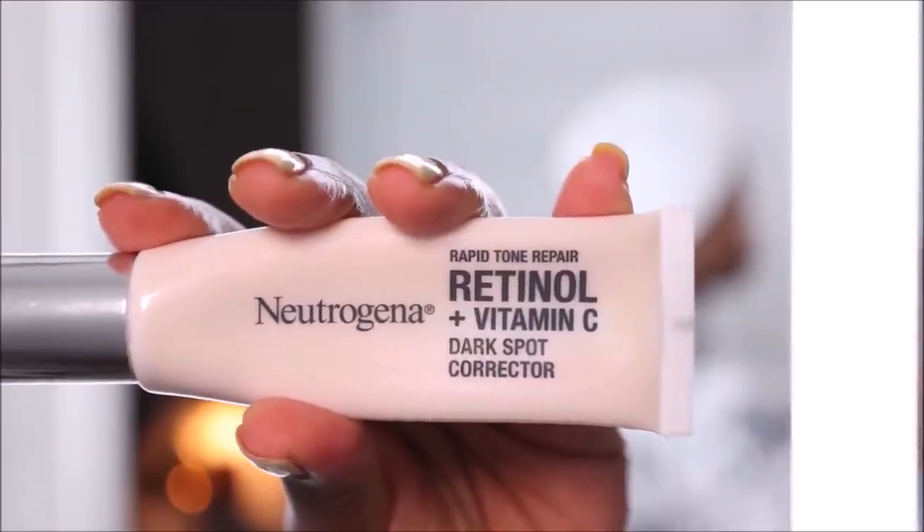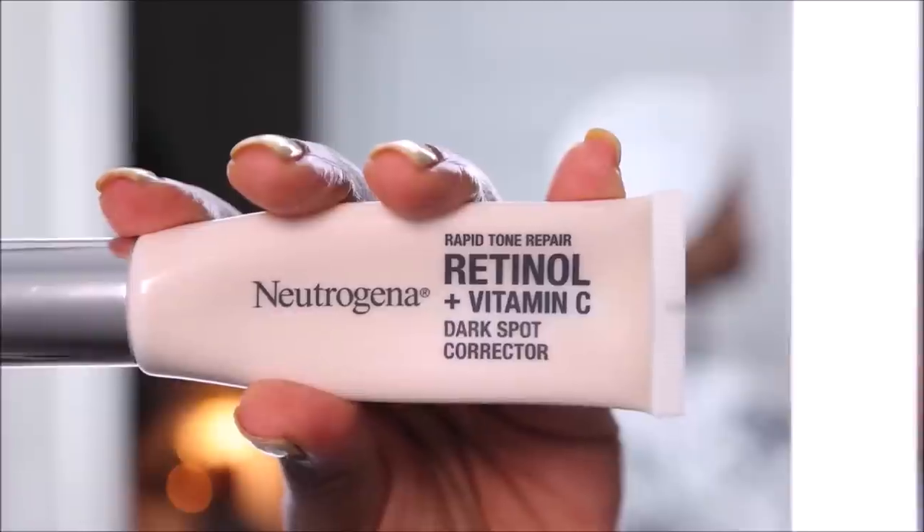The next step I usually only do at night — this is the Neutrogena Retinol and Vitamin C Serum. I love Neutrogena; anytime I want to get an even complexion I pick up something from them. I've been using their products for years and they remove all of my dark spots and even my skin tone. When it comes to removing dark spots, Neutrogena is a 10 out of 10 — but you have to be consistent with applying.